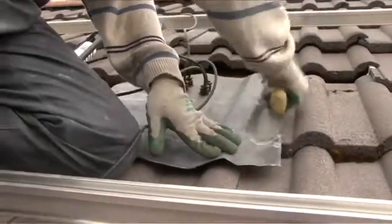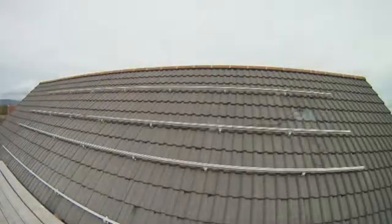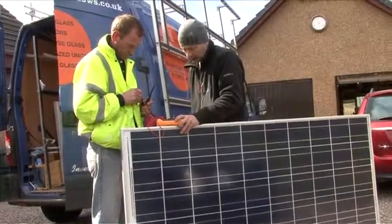Your original roof tiles are dressed to fit and replaced to provide an extremely neat finish, ready to receive your photovoltaic panels.